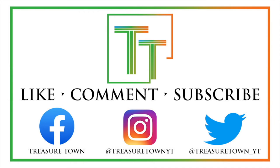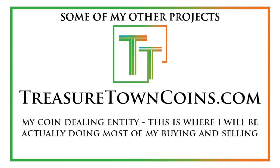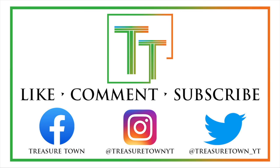Thanks for watching the video. I'd encourage you to like, comment, and subscribe to the channel to stay updated. I've also got Facebook, Instagram, and Twitter, so you can follow me there. TreasureTownYT.com is the main channel website — definitely give that a visit. CoinGrabBag.com currently redirects there and offers grab bags made by me and other sellers. TreasureTownCoins.com will handle my coin dealing operation, CoinMeltPrice.com has melt price updates for US and world coins, and CoinsMetalsCards.com is being developed as a marketplace and news source for coins, metals, cards, and collectibles.